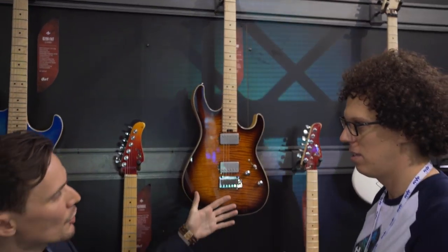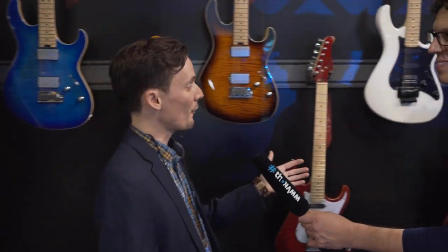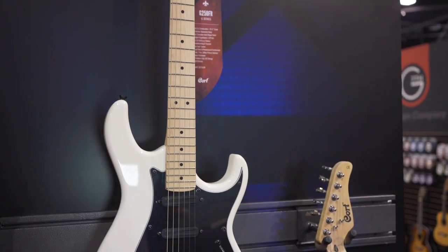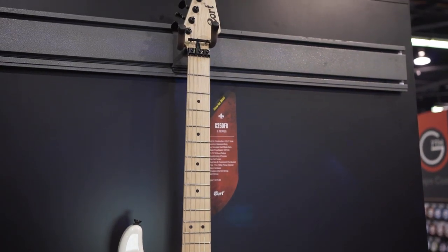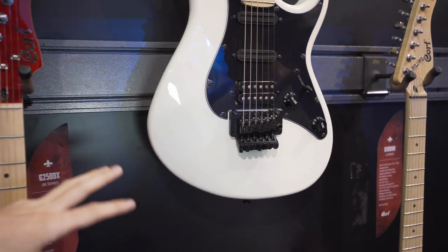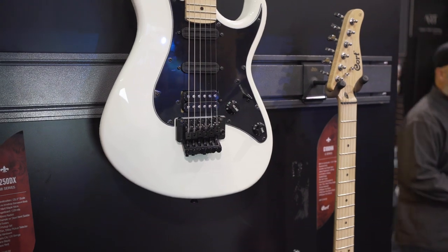That brings us to a new G-Series model, the G250FR. This is very reminiscent of the 80s Super Strat era, and what we have is a locking tremolo. You can do all of your really aggressive dive bombing and whammy techniques with it and still stay in tune at the end of the night.